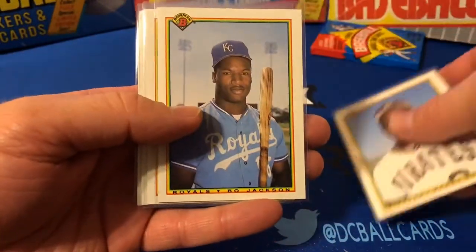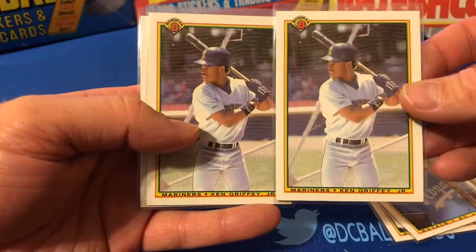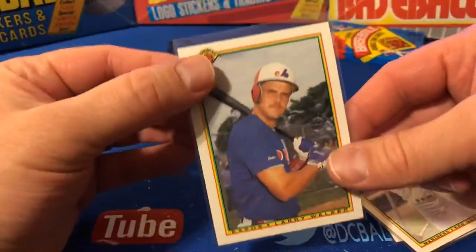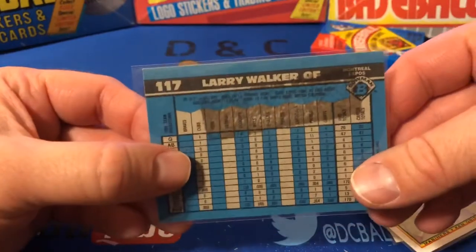Barry Bonds, Bo Jackson, got two Ken Griffey cards, and then we did get the Larry Walker rookie — with a nice gum stain on the back.